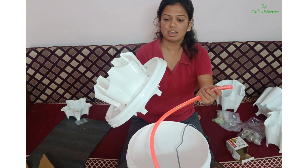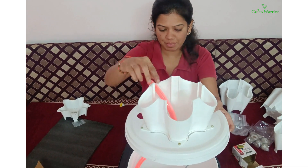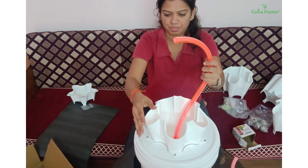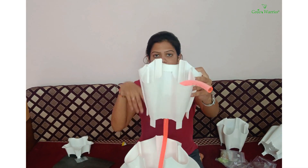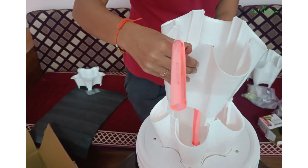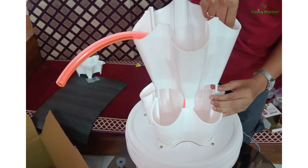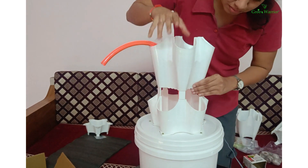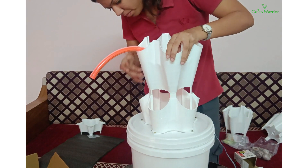Now I will take the lead attached with the bottom part — the attachment we did in the first step. Now I will take the second section and fix it like this.